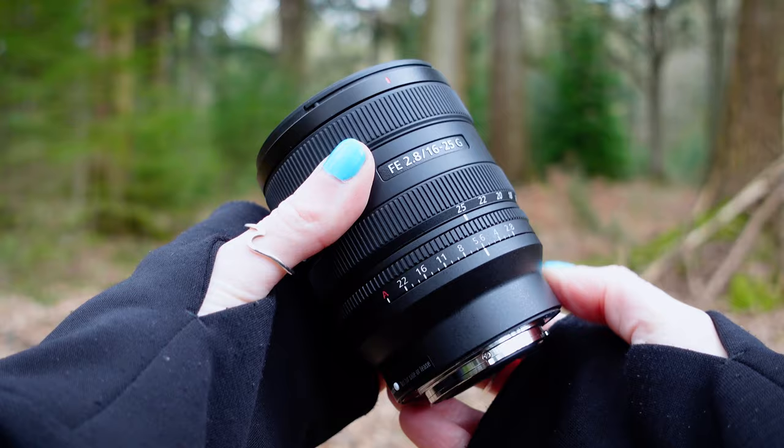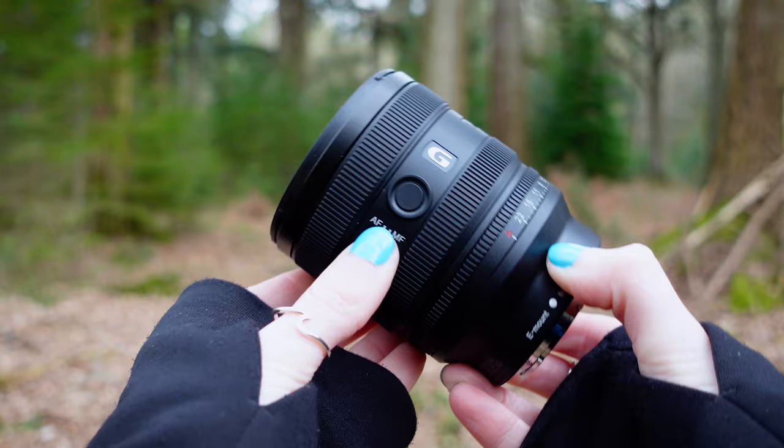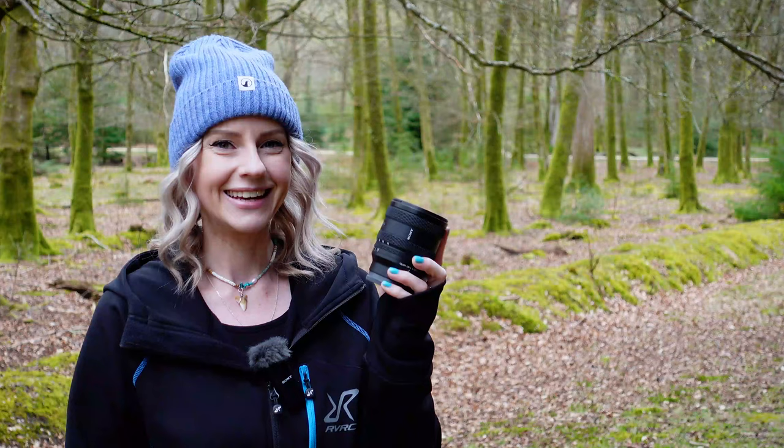We've got all the controls you'd expect to see: your focus mode switch, focus hold button which you can assign your preferred functions to, focus ring, zoom ring, aperture control ring, and the option to turn off the click stops if you're after seamless control. So that's all the spec stuff done, now let's see what it's like to use.